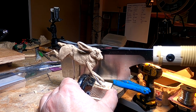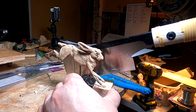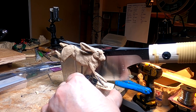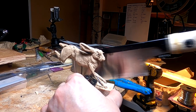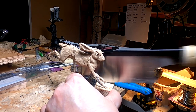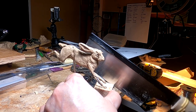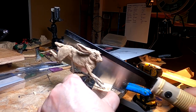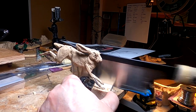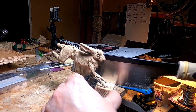I got an idea for how to support this rabbit, and part of it has to do with trimming off part of the base for this rabbit. I do love this saw. I'll probably wreck one side of the rabbit, but I'll fix that.